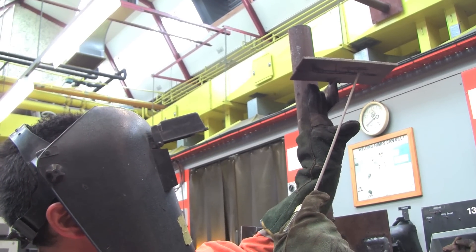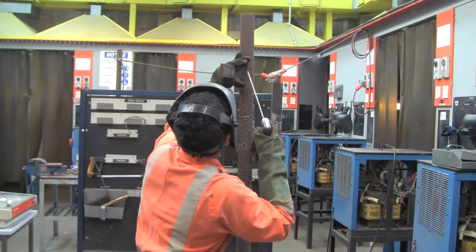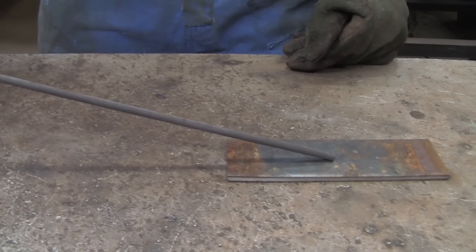The torch can be held at various angles, depending on the type of electrode wire being used, the weld profile required by the type of materials being welded, and the joint preparation and location. As a rule of thumb, lower torch angles will tend to make the weld bead wider and lower.